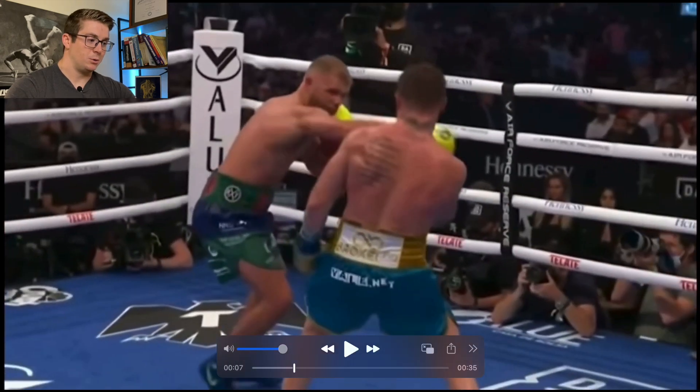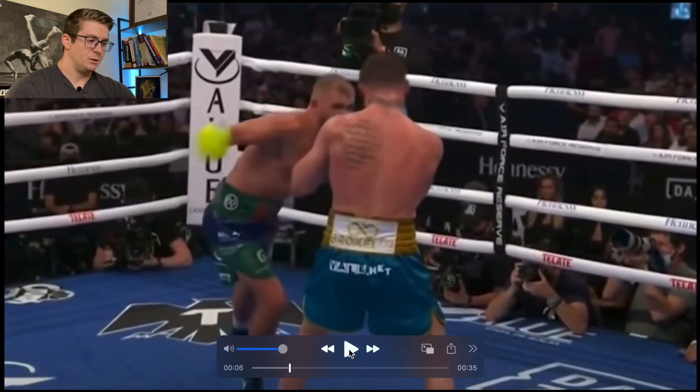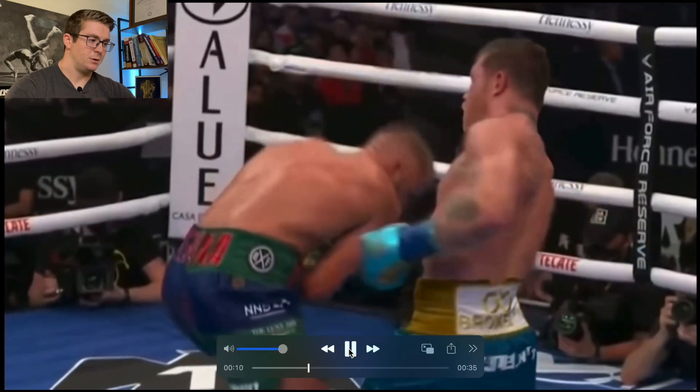We'll watch it through and then move to the second angle. Slip, weight shift, arm out — boom.